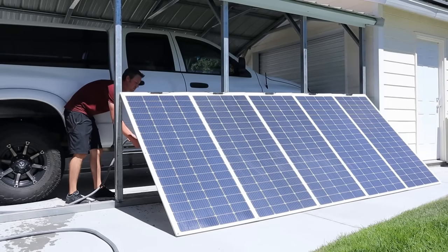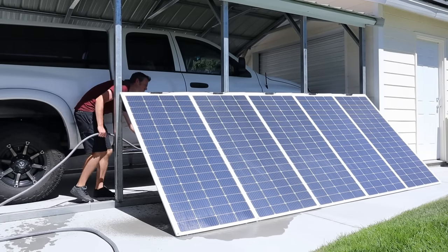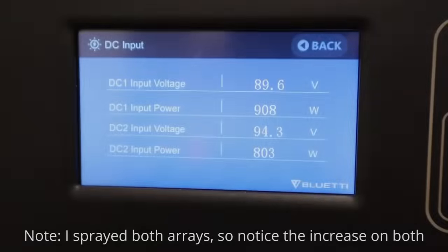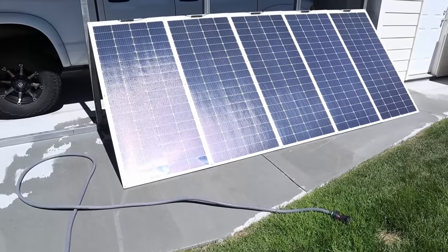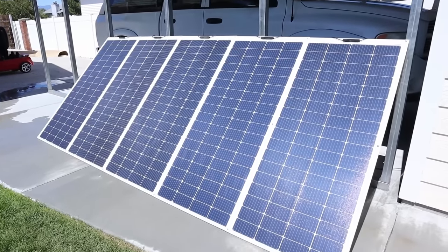Because these panels have an IP67 waterproof rating, I took my garden hose and sprayed the back of the panels to cool them down, because if you can reduce the temperature, you'll get more power. Looking at my AC500 screen again, you can see we've boosted it up to 908 watts charging input — about 50 watts more just by spraying down the back of the panels. So you do get more power by cooling your panels down.